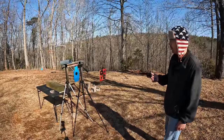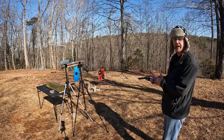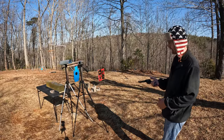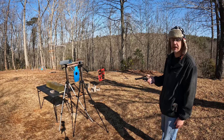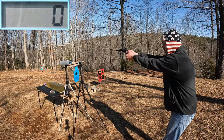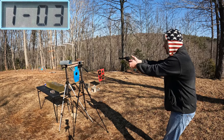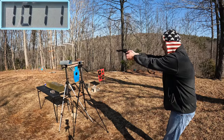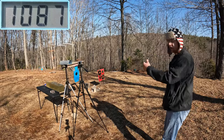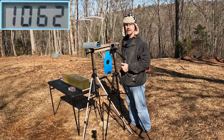We're going to start out by getting some speeds on these things. Starting with the Hornady Critical Defense 45 grainers. I did a video several months ago covering different barrel lengths of the Heritage Rough Rider with 22 LR and 22 Magnum — I'll leave a link above. I didn't have this four and three-quarter at the time so I'm curious to see these numbers myself. Five-round average on the Hornady Critical Defense: 1,062 feet per second.